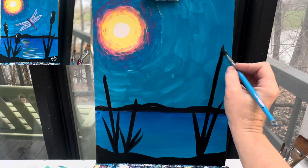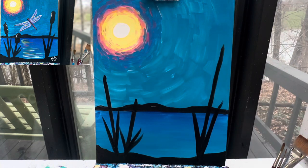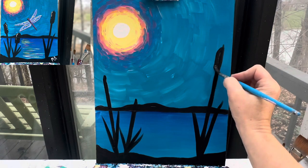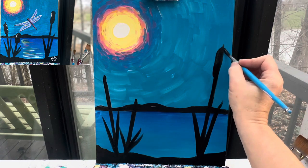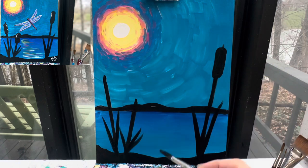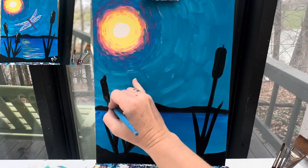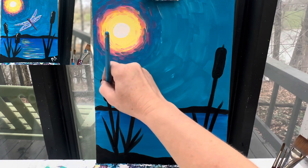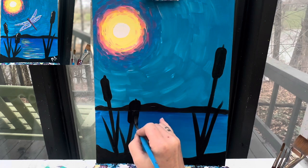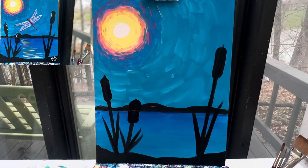And then at the top of my cattails, it's just going to be round — almost like a hot dog on the end. You're just going to make a small little loop on both sides. Go ahead and wash that brush off real good.